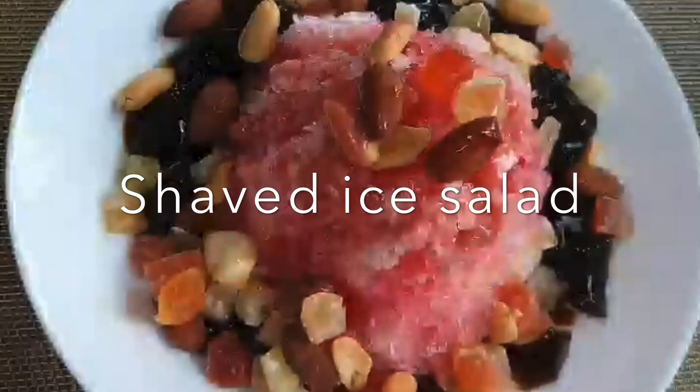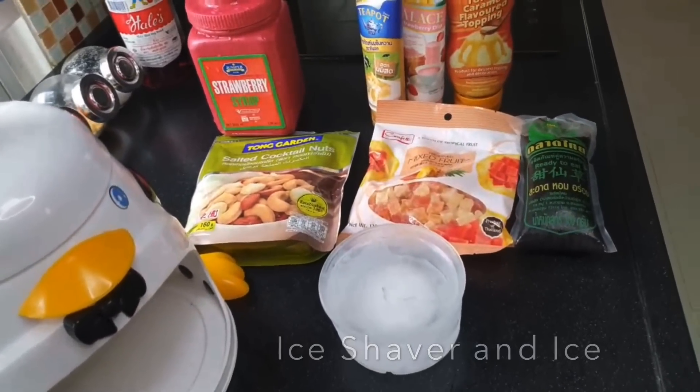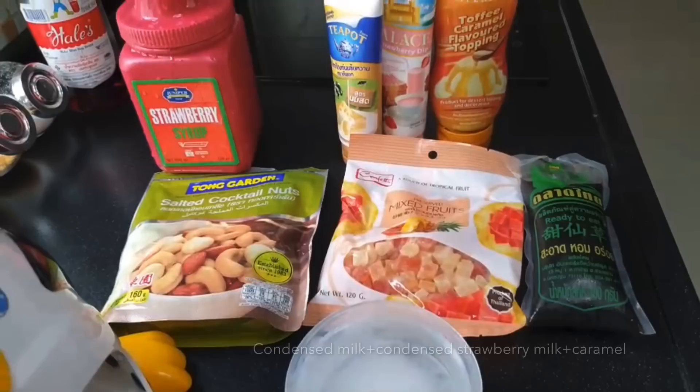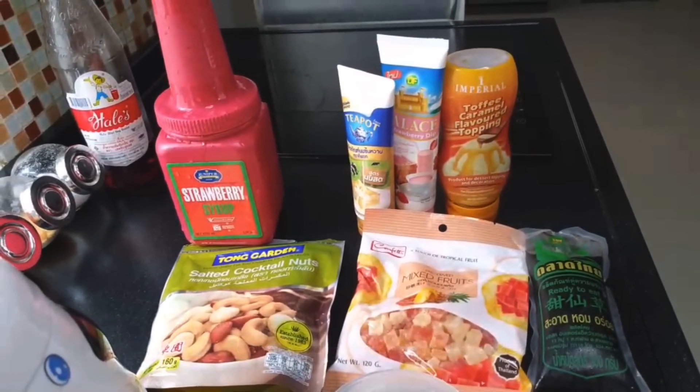This is what I have done. This one is the Silly, Tener, Sils, Jelly, Storberry Cyrus, and Nose.